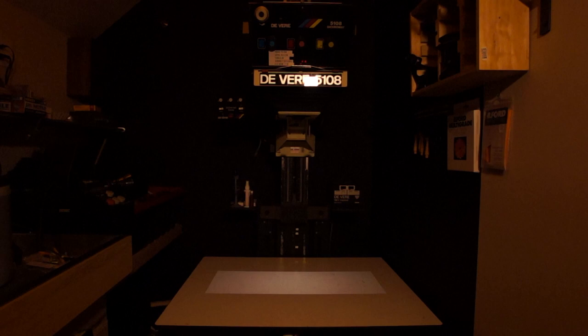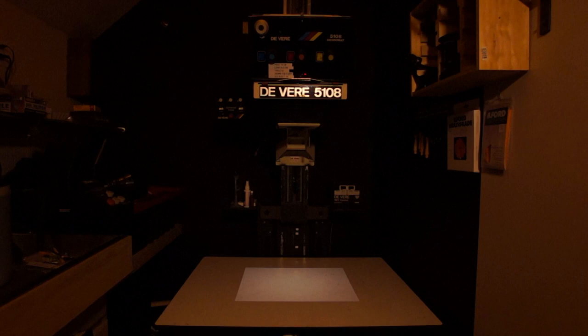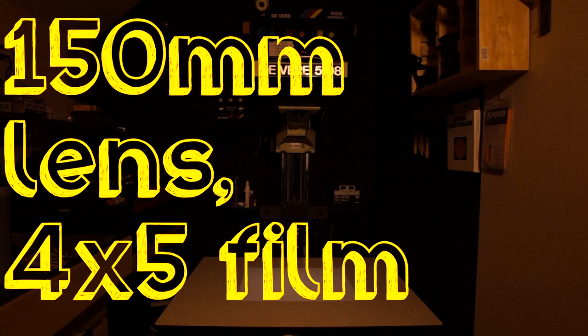Any apparent fall-off in this image is actually from the safe light reflecting off the board. Here we have the 135mm with 4x5 film at approximately a 16x20 inch print size, and we get complete coverage. The head is about the same location as with all the previous prints. If we switch to the 150mm lens, we get the same coverage and illumination, but now the head is higher up to produce the same 16x20 inch print.